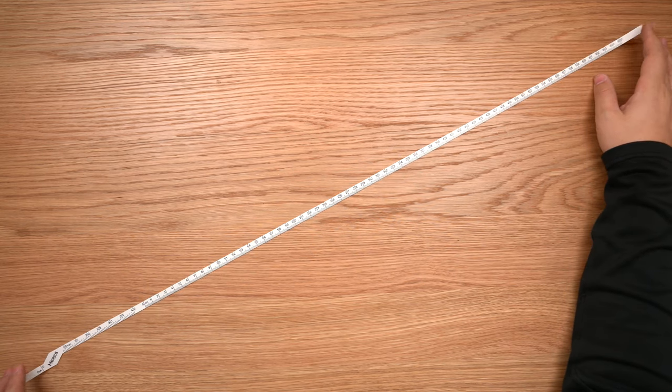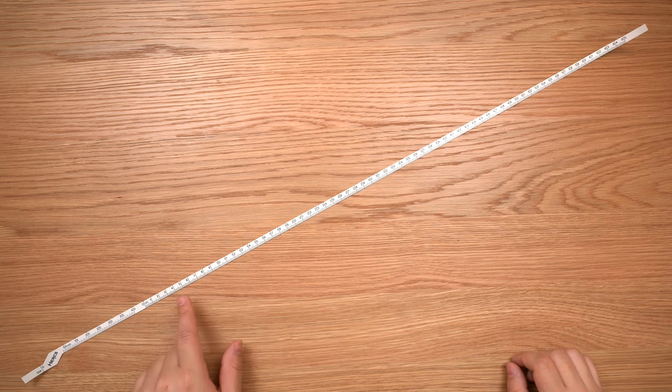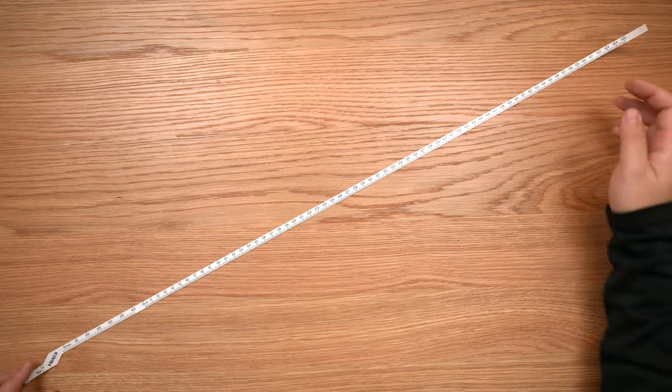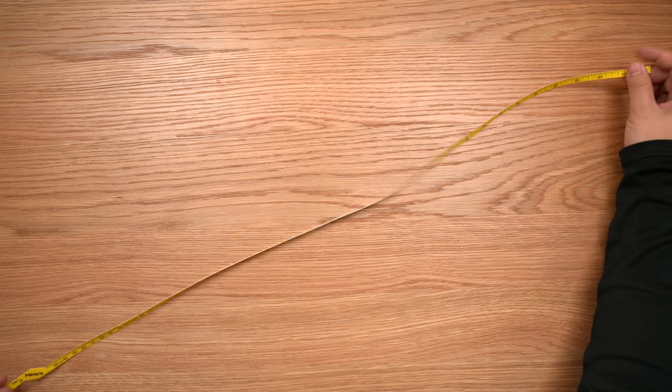And then on the back, you have diameter again, this time in millimeters, and then you also have length in centimeters from 0 to 65 for our non-American friends. This is something that's designed to measure cigars — that's why it's a cigar tape.